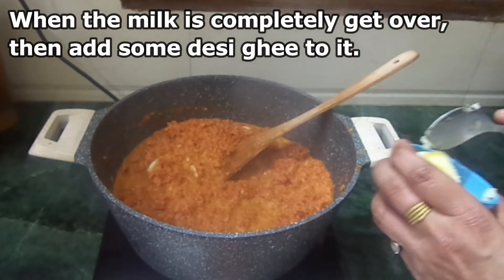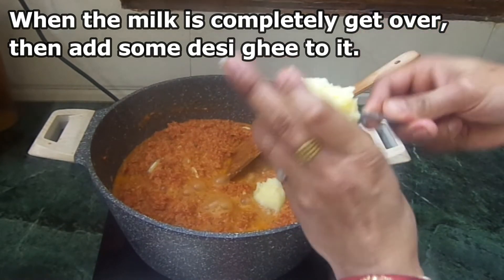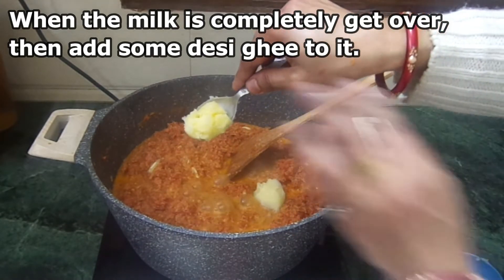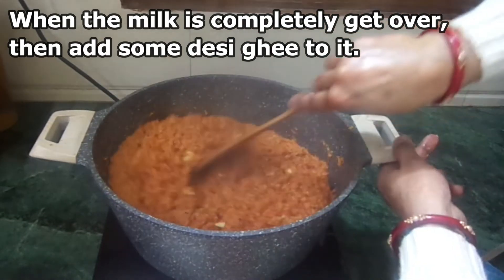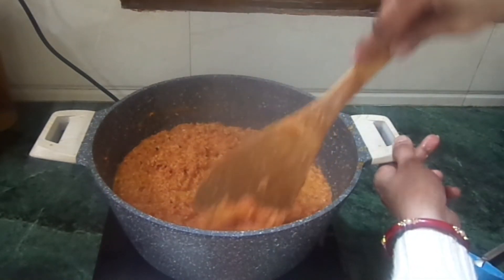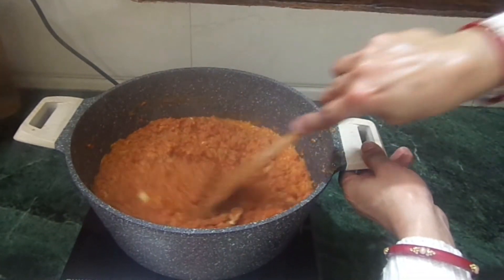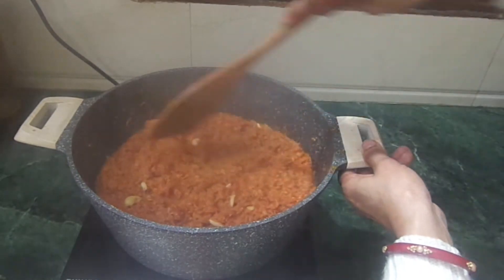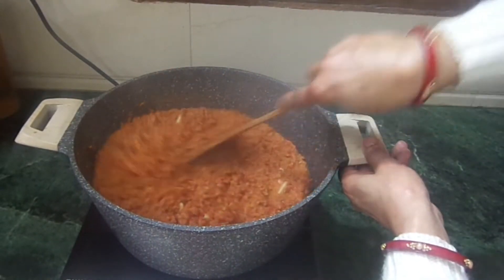Now we will add our ghee to the dish. We will help our halwa to the bottom. The taste and texture changes from this step. We have reached the final stage of our gajar halwa.